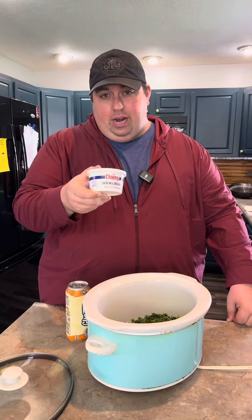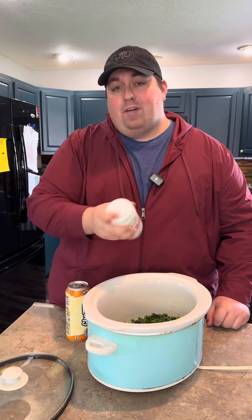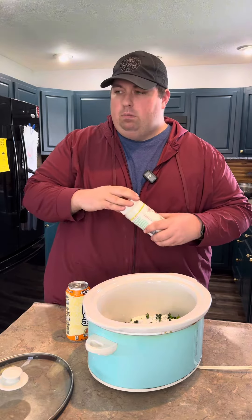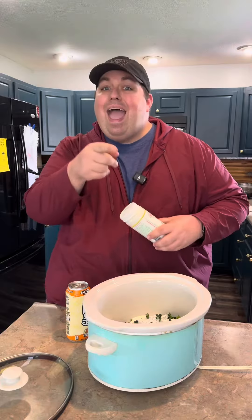One eight ounce container of sour cream, or half a cup of crema. You can go a little over on that — it just makes it a little bit creamier. See what I did there?